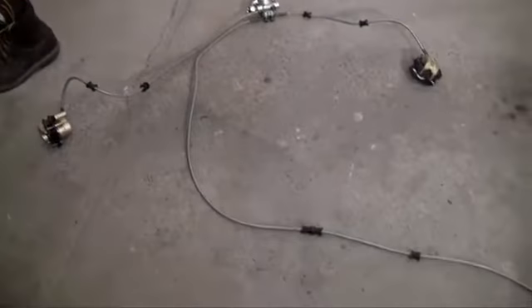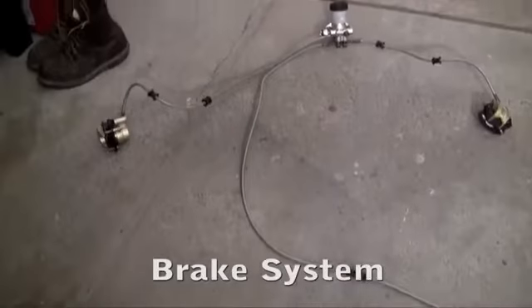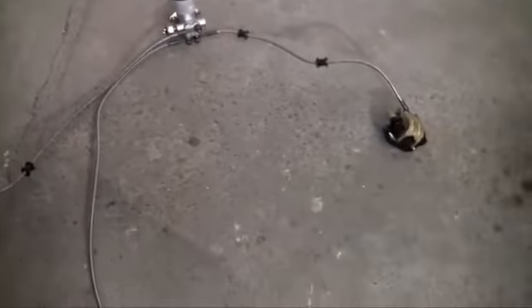Alright guys, now it's time to install the braking system on the go-kart. But before I start putting all the pieces on, I want to give you guys a quick overview of each piece of the braking system, what it does, and how it works.